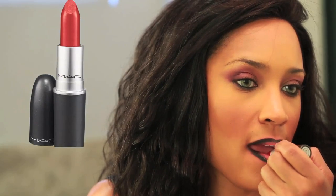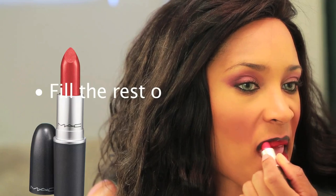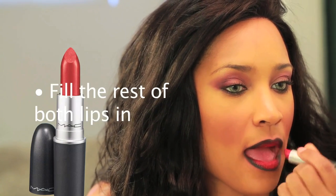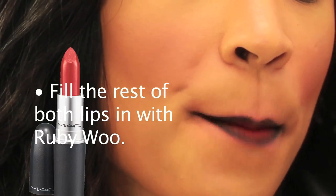Now you're going to apply the red on the middle parts of your lips and then gently blend it in with the liner on the outside ring of your lips. Then we're going to use this to blend in the black and the red so it doesn't look like a harsh line.